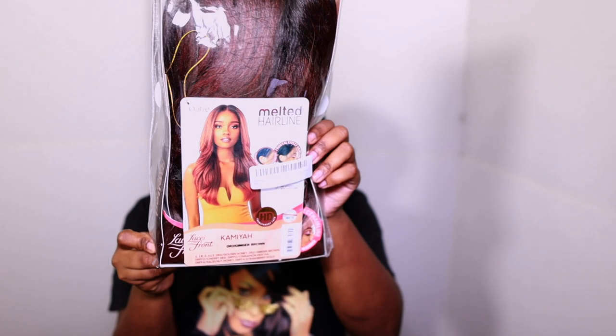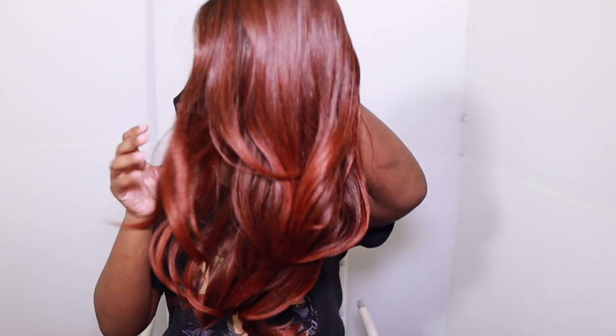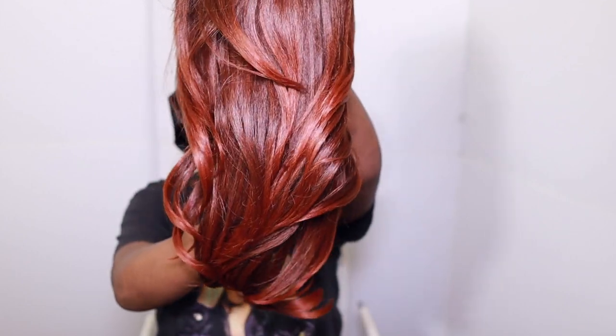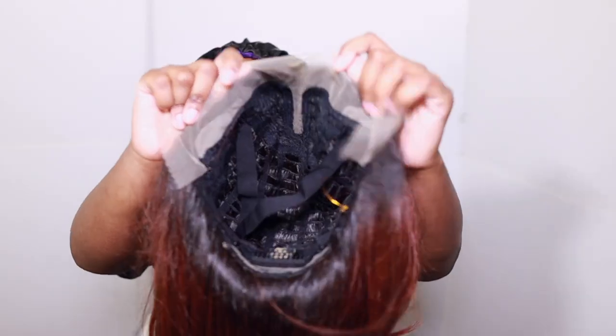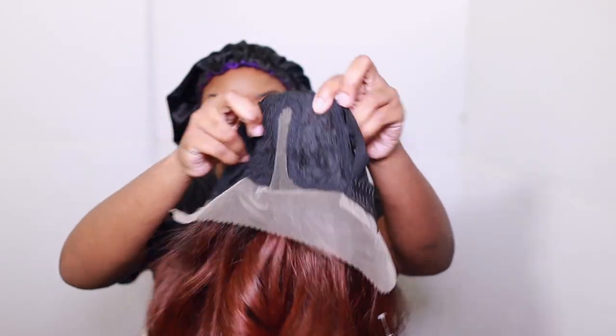This is the moment we've all been waiting for — a beautiful fall synthetic wig. Y'all hear that? Synthetic wig, okay! So we do have Miss Kamaya up in the building, and baby, look at the color — Shep's kiss — because yes, she looks like the color of them leaves when they be falling off them trees. This is just the overall construction and view of her, just wanted to show y'all the ends, the eyes, everything.